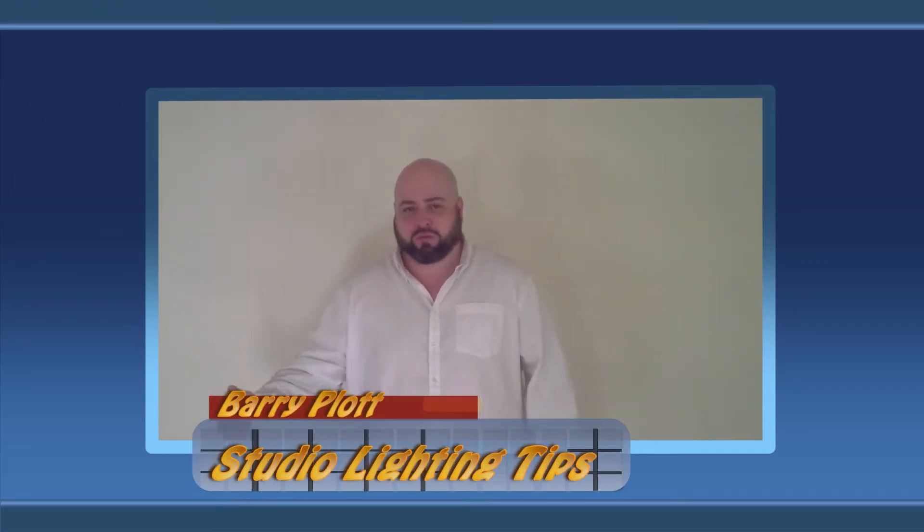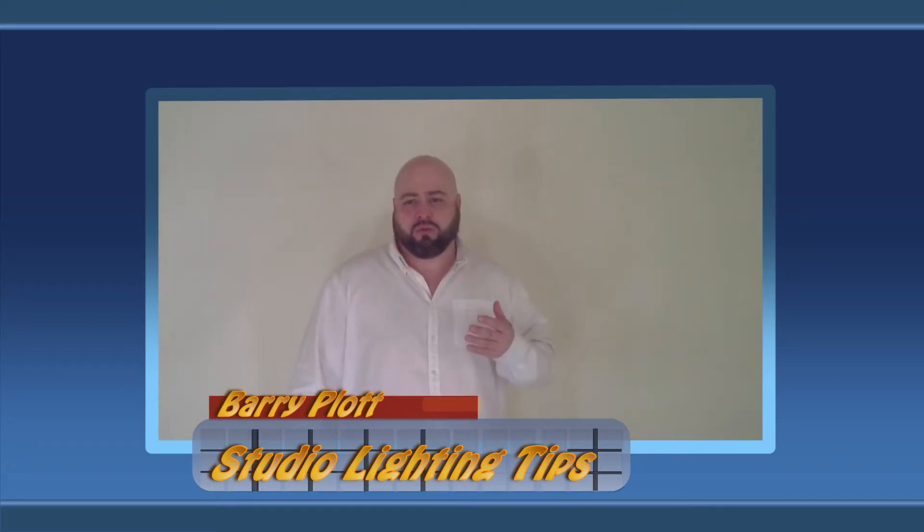Hi, my name is Barry. In the last video I told you that I was going to try to do some video tutorials on video production. As I learned, I would try to help teach y'all or whoever is listening what I'm doing and how I'm doing it, and if it worked for me, if it didn't work for me, what's the best route to go from an amateur's point of view.